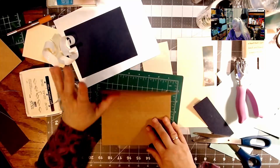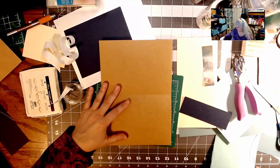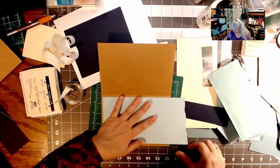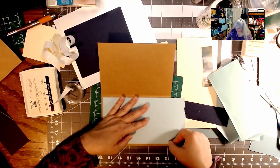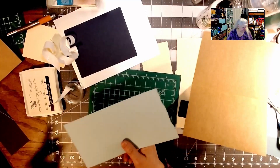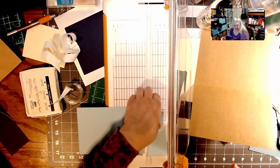Now I'm going to do the inside. I've got a good piece of scrap paper that could just fit the inside — yes it could! I'm using my scraps. I just make a mark right here and cut it there. And the guy upstairs is slamming — just slice it and dice it.